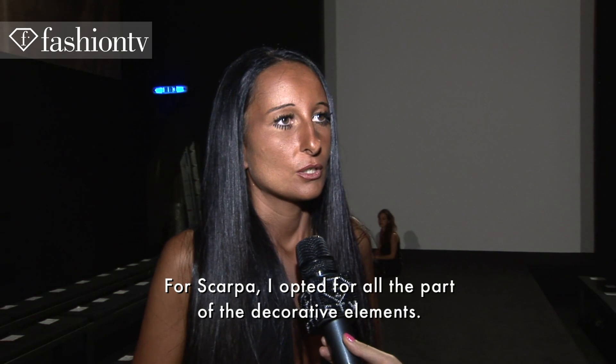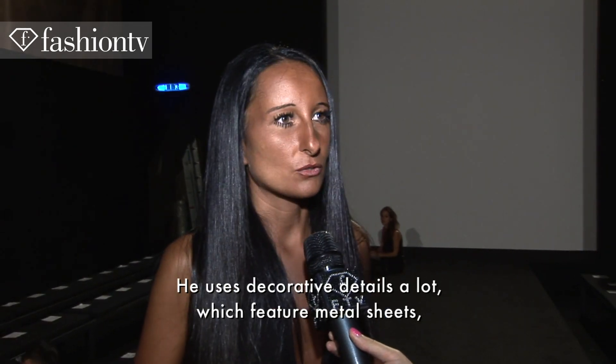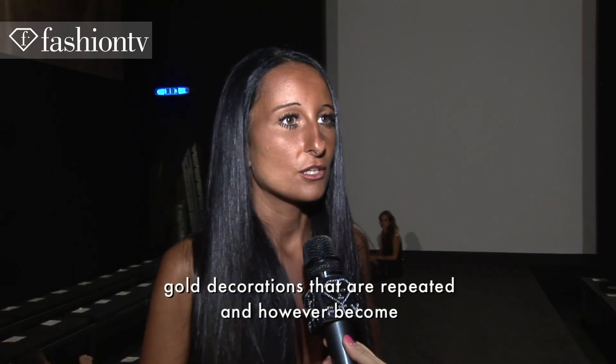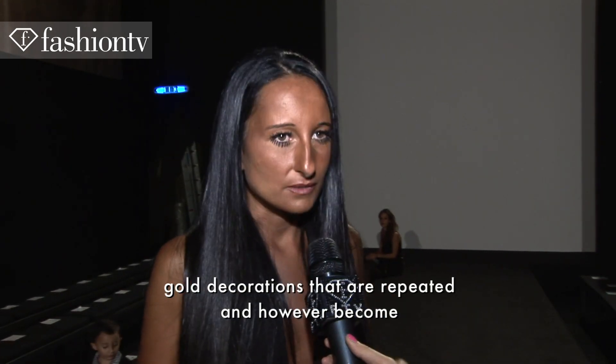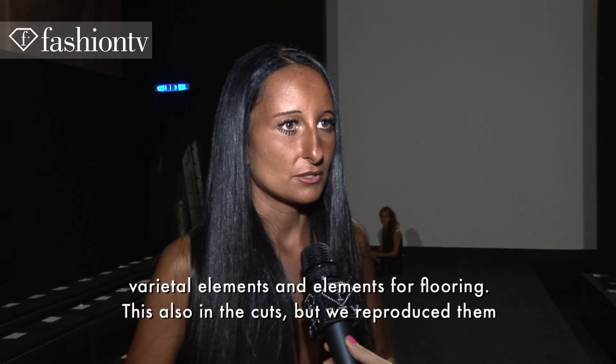Di Scarpa, prediletta tutta la parte degli elementi decorativi. Lui usa parecchio dettagli decorativi con delle lamine metalliche, degli ori che si seguono e che comunque diventano elementi parietali e da pavimento.